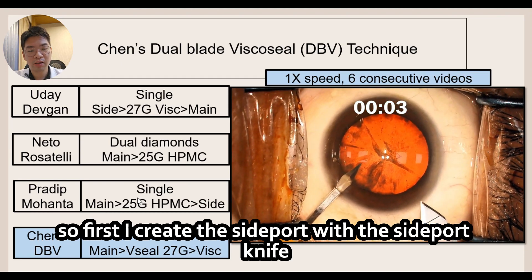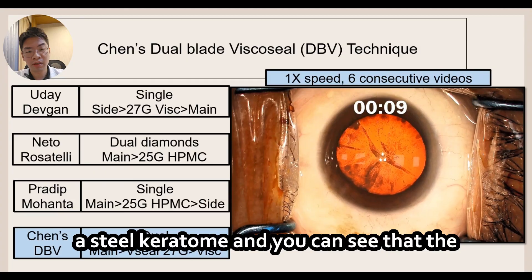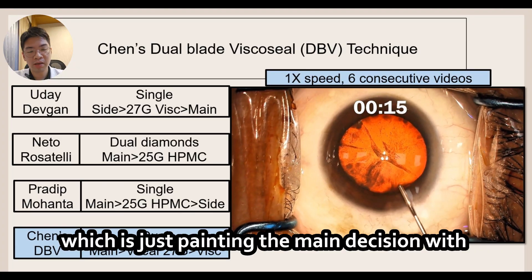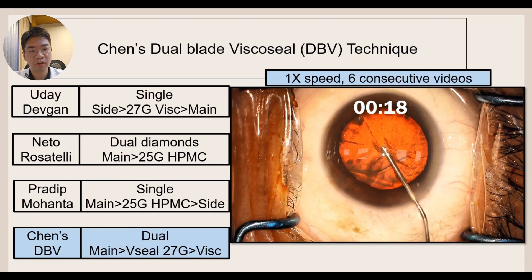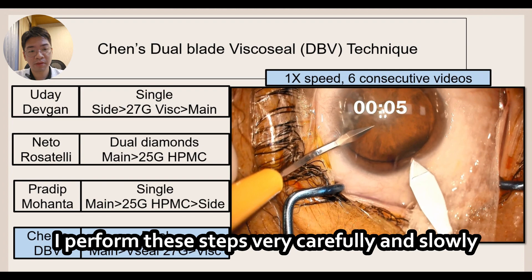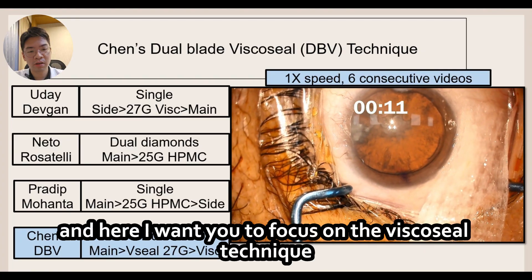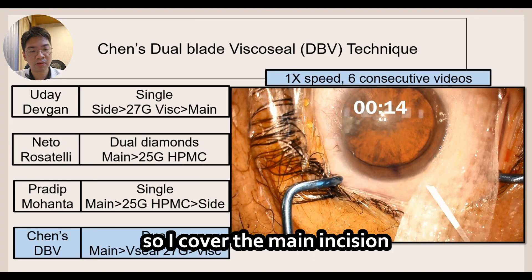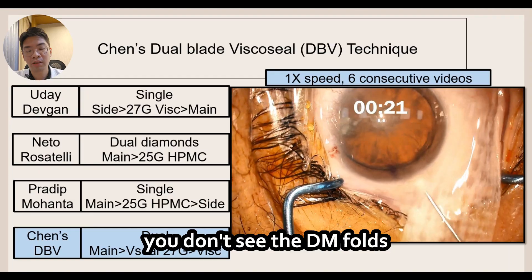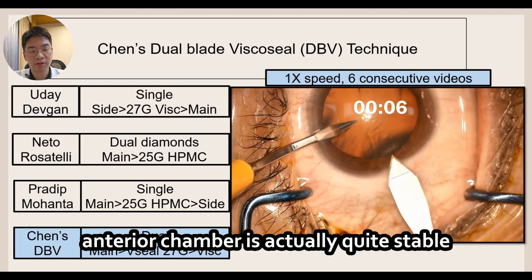First I create the side port with the side port knife, then I create the main incision with a steel keratome. You can see that the angles of the two blades are different. Now I perform the visco seal technique, which is just painting the main incision with visco before entering the eye. I perform these steps very carefully and slowly — I'm not in a rush. Focusing on the visco seal technique: I cover the main incision and, as you can see, the aqueous came out but the anterior chamber did not shallow at all. There are no Descemet membrane folds, meaning the anterior chamber is actually quite stable.